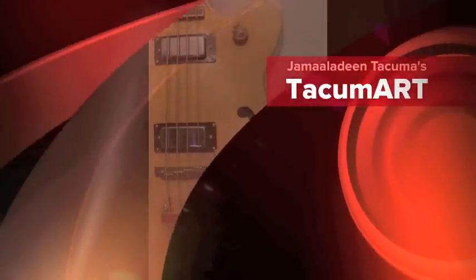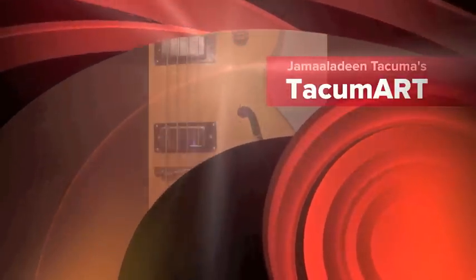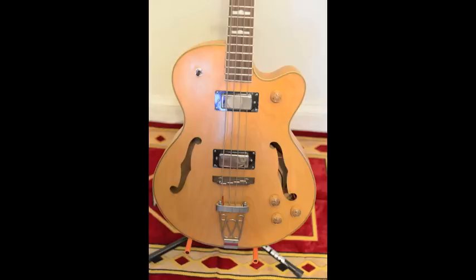Breaking news! Jamal Adin Takuma's new Takum Art Prototype Arch Top Hollow Body Bass Guitar is now available for viewing.